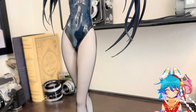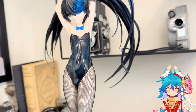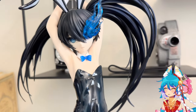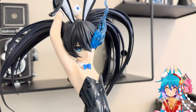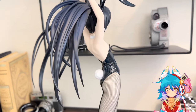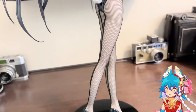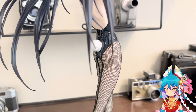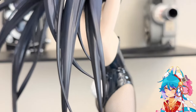I'm not really good at these figure reviews, but I just wanted to show this figure off. She cost me — in Japan she was 33,000 yen, but with the USD exchange rate I paid a total of $280 for her, which is pretty expensive but not insanely expensive.